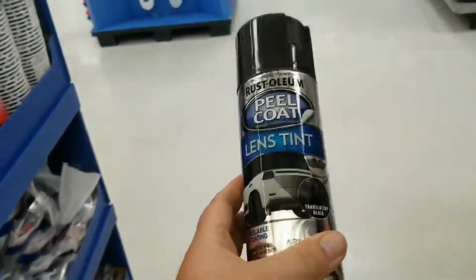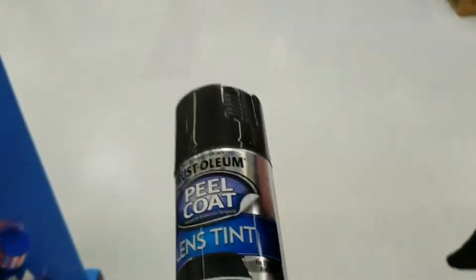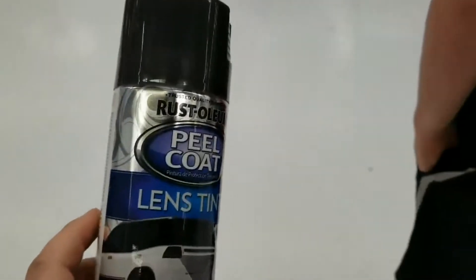That way there won't be any rust or nothing like that caused by a tail light, because the rust repair is more expensive than replacing your tail lights. So we're going to head to Walmart, and whenever we get there I'll start filming again. Well guys, we got the lens tint — we're going to check out and then go back to the house and apply this stuff.